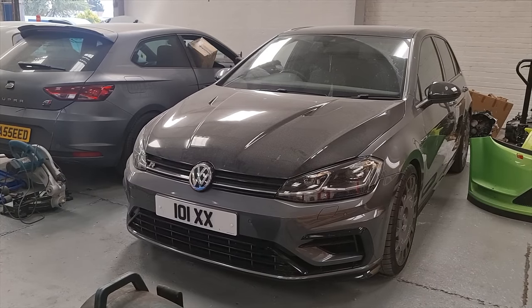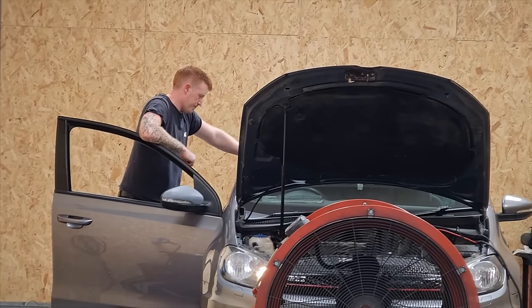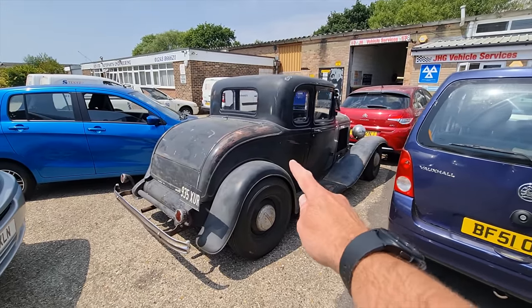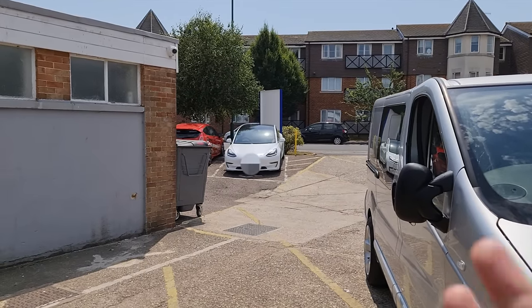Right, we're here guys. This is the new unit - they moved pretty recently and we're going to be one of the first to experience it. Look at that, it's just so cool. And look at this - that's Ben's Tesla over there. He's come to the dark side.